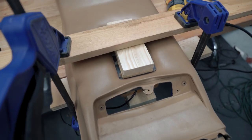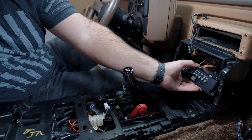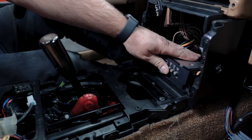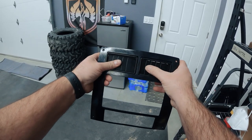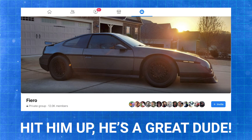While the center console was setting up, I got started on fitting the new larger stereo. Stock, the climate control is up top, but we're going to move it down and have a double-DIN stereo right above it. I bought a 3D printed bezel and brackets to relocate the AC controls from a guy named Casey Carter on the Fiero Facebook group.